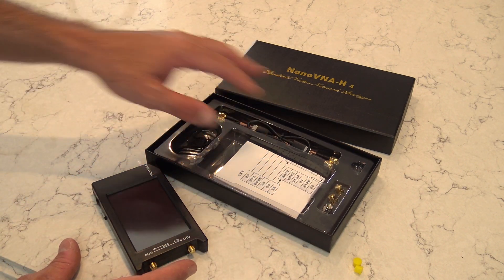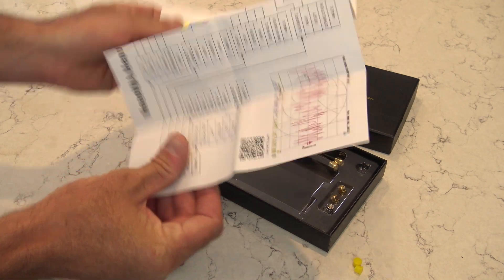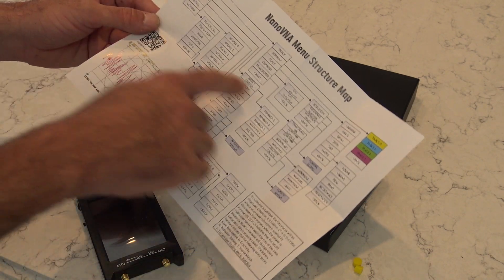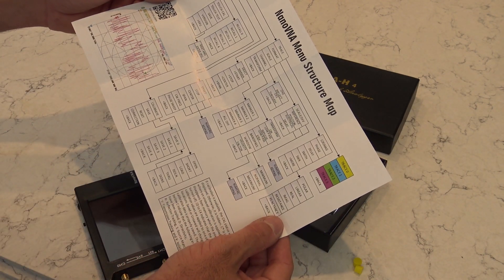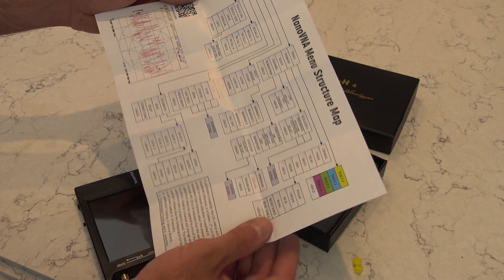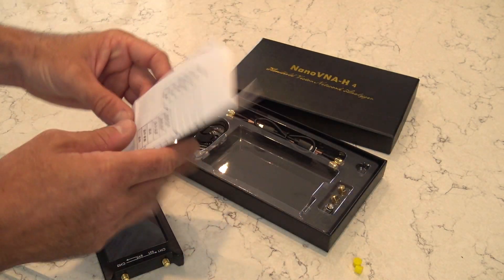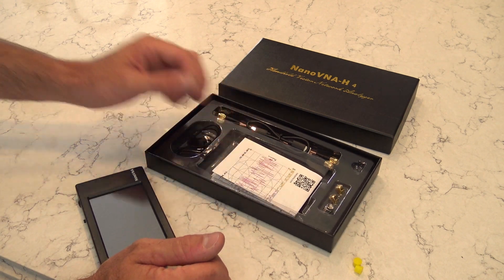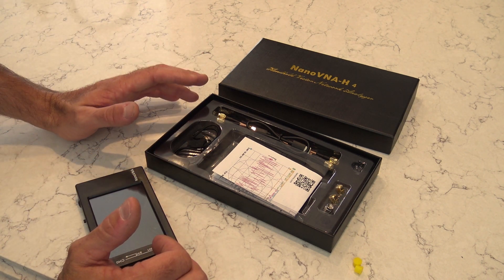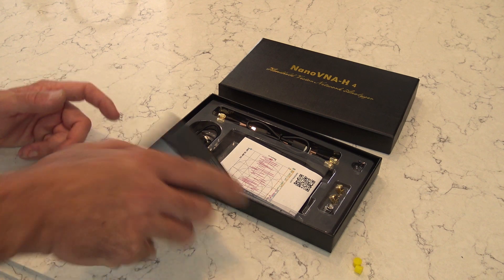I'll show you why I don't do unboxing videos anymore - there's a lot of things this comes with. First off, the manual - it's not really a manual, it's more of a menu structure guide. It's menu-driven with a lot of menus covering resistance, reactance, linear, polar, phase delay, Smith chart, SWR, electrical delay, low-pass impulse, band, velocity factor - all kinds of stuff. Other YouTube ham radio guys show detailed setup, but I'm going to show you the very basic get-started and test a two meter antenna.